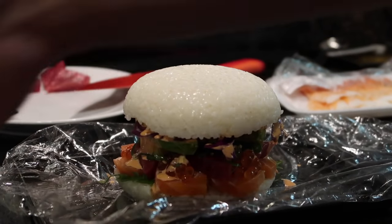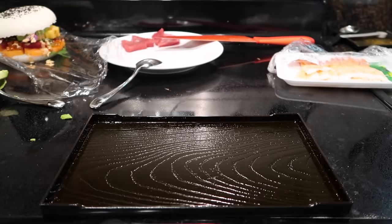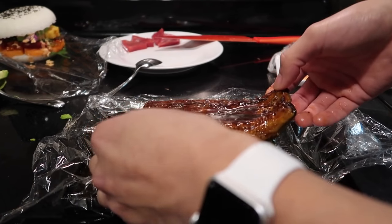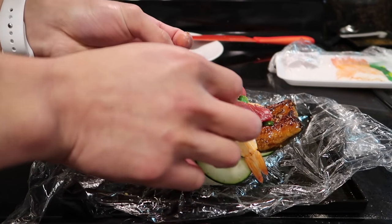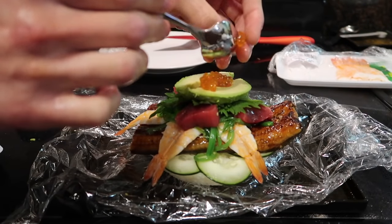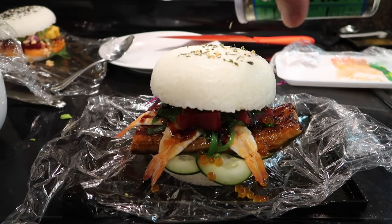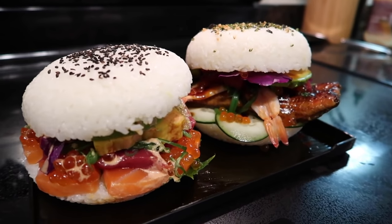Top bun on, and let's add some roasted black sesame seeds to the top. Sushi burger one complete! Now let's get started on the next one — the unagi burger. Shrimp, seaweed salad, tuna on top of unagi, chiso leaf, avocado, salmon roe, and some more eel sauce on top. Time to put some furikake on. That one's ridiculous — sushi burgers!